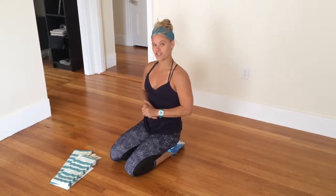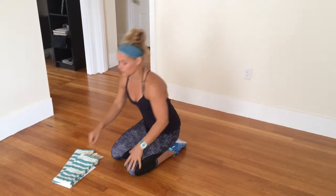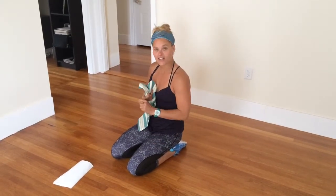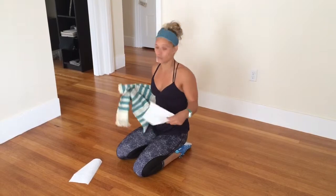We're talking another core stability drill: mountain climbers. So if you have two kitchen rags, furniture sliders, valve slides, or even some bounty,